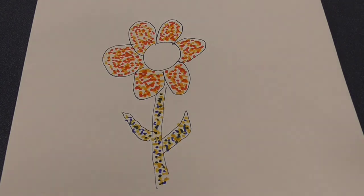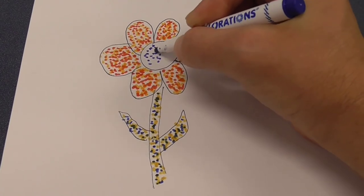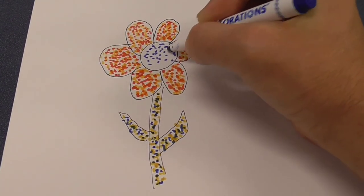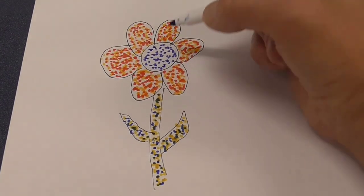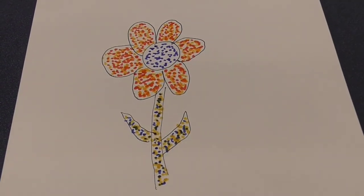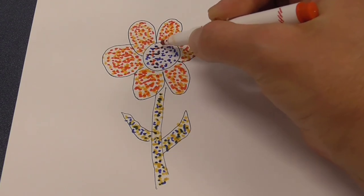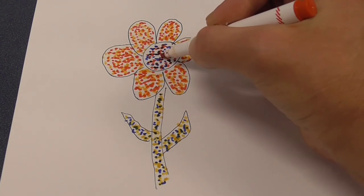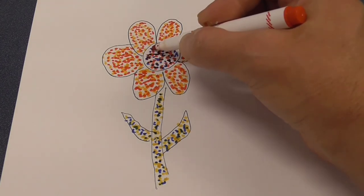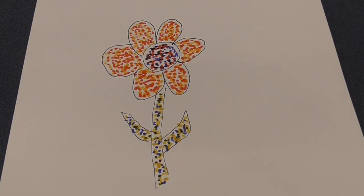Now for the center of the flower. I'm going to start with blue dots. And now I'm going to switch to red. All right, there we go.